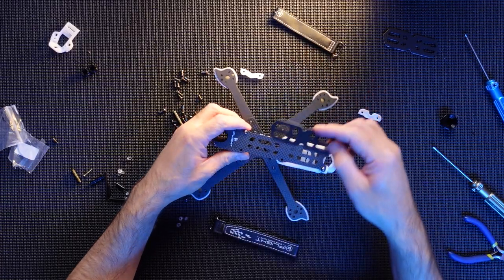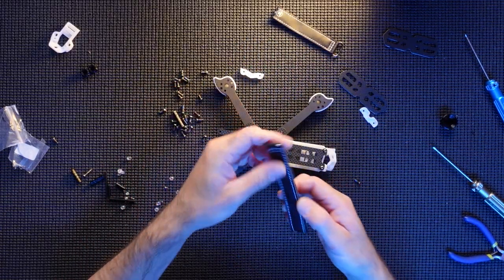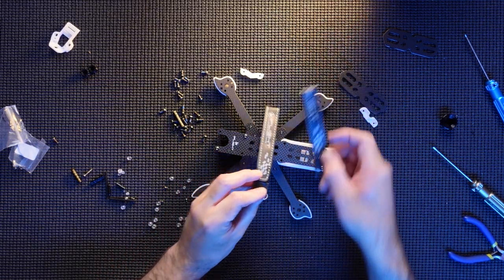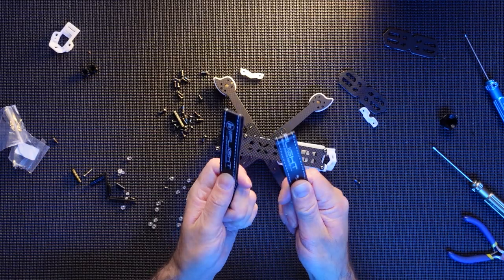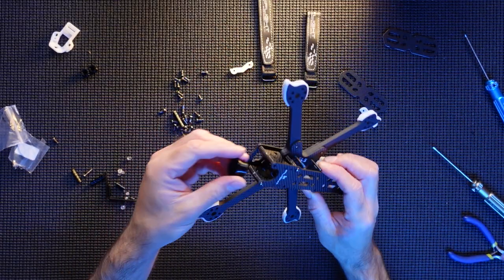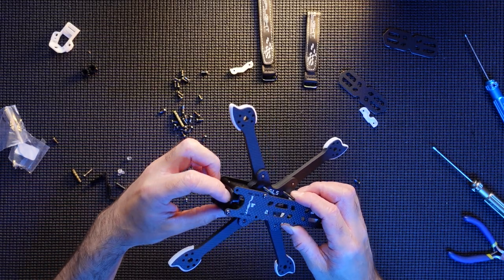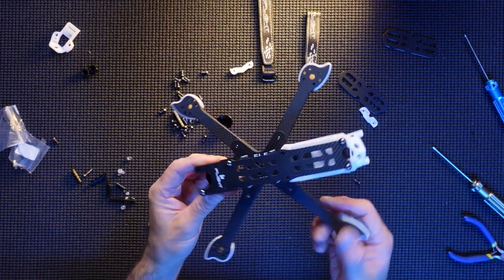Spare parts, spare standoffs. Battery pad for the top - that would go there. You've got your strap as well - two straps. Really nice to actually get two straps, and they are good quality straps, nothing cheap. Camera protector as well - that would go in the front, so that's a nice little touch. Quite a nice little frame guys.